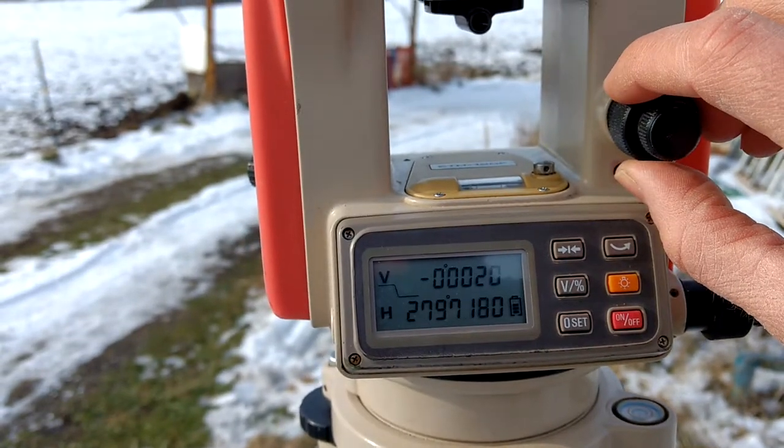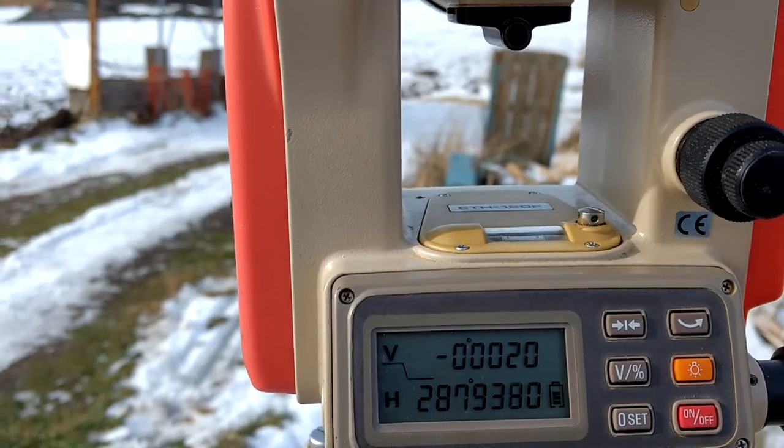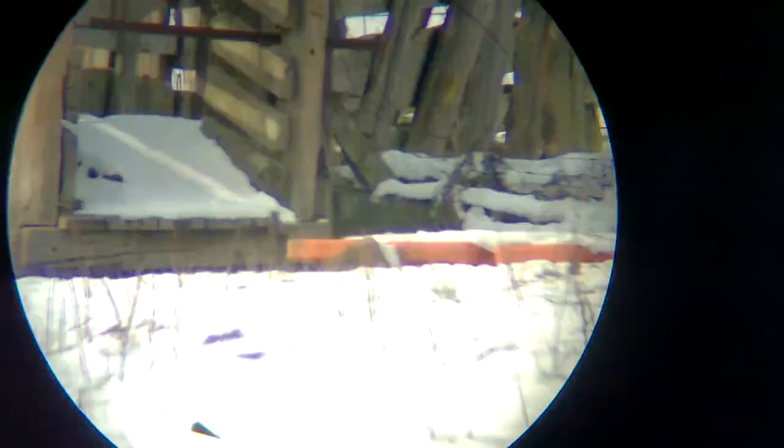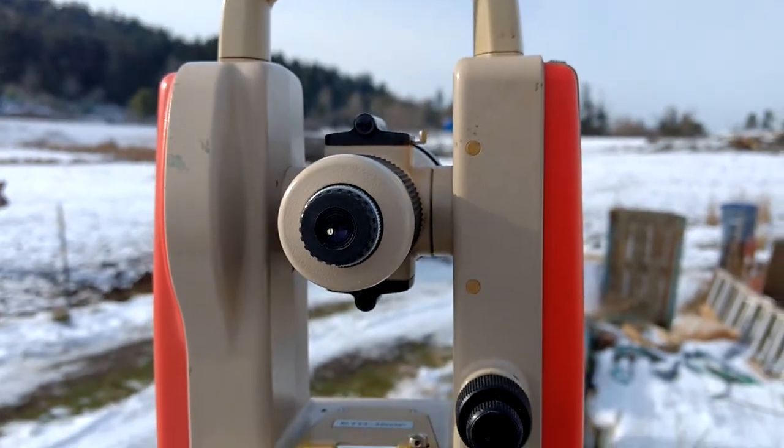And that's pretty much straight out level. If I were to look through the telescope I would just see what's straight out level. It's hard to get a good camera picture through there.